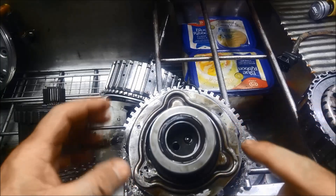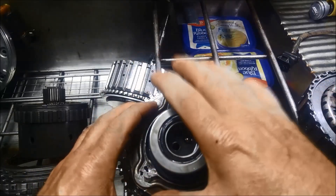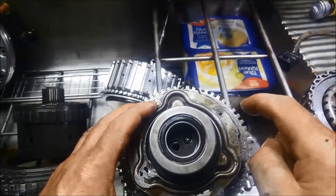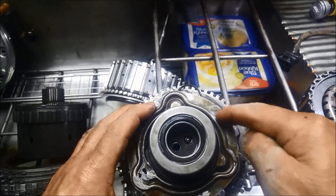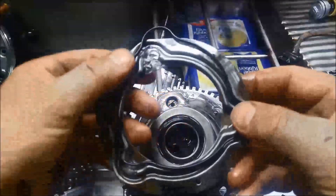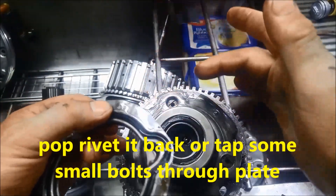To do the upgrade on these, assuming this is the new planetary or a second-hand one that hasn't been upgraded — what you do is grind all of these rivets off here, just grind them off, and pull that little cover off.